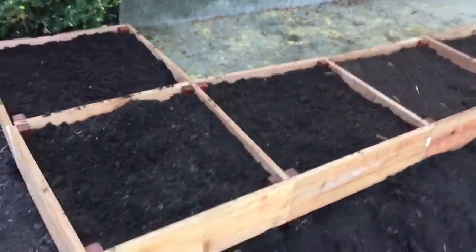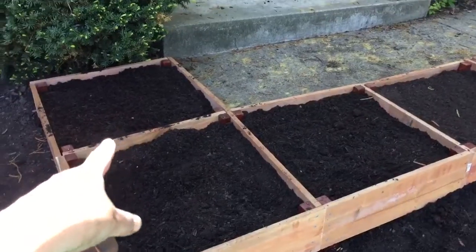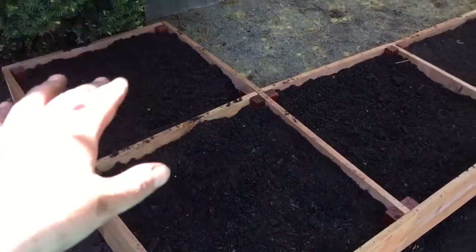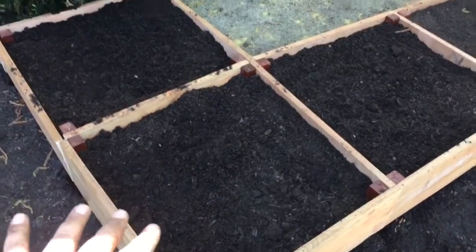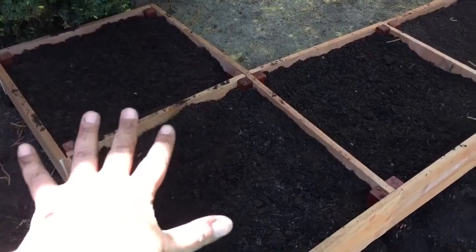Hello! So I ended up putting my compost and manure in, and then I ended up using two bags and it came out just right for the garden soil, so those are great.